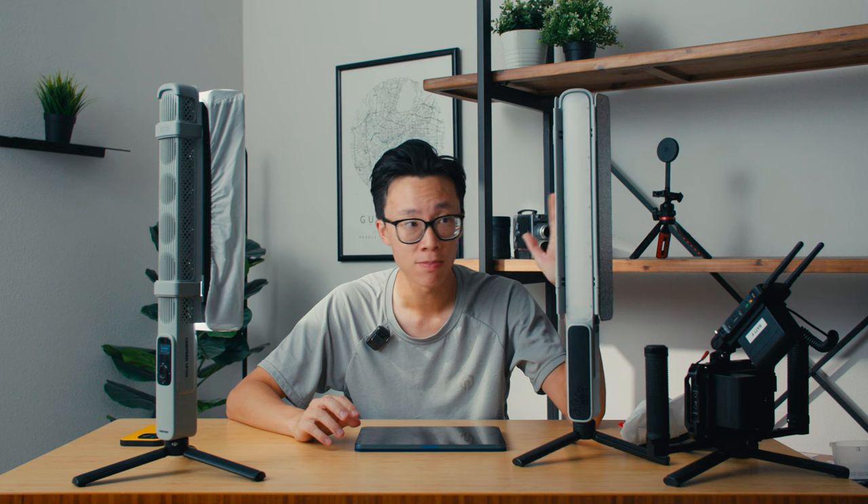Today we're going to be talking about the Cinepear CF100. This is by Zhiyun. This is an RGB tube light with color temperature controls and a bunch of effects presets programmed in. It's 100 watts of power, which is quite a bit for a tube light in a small form factor like this.